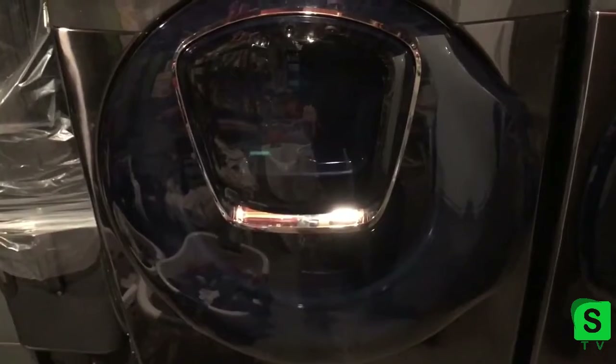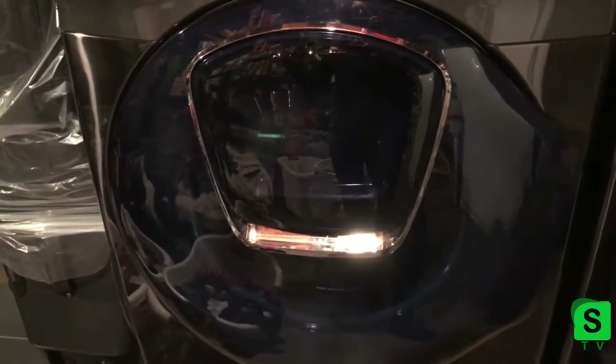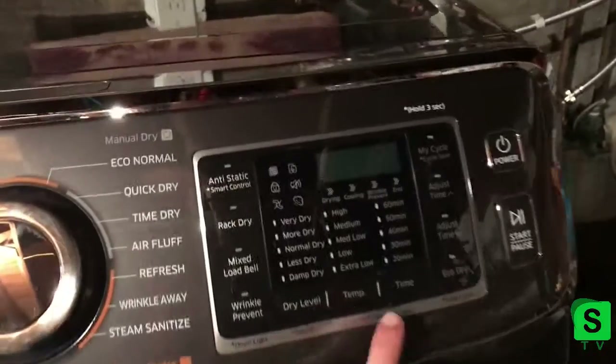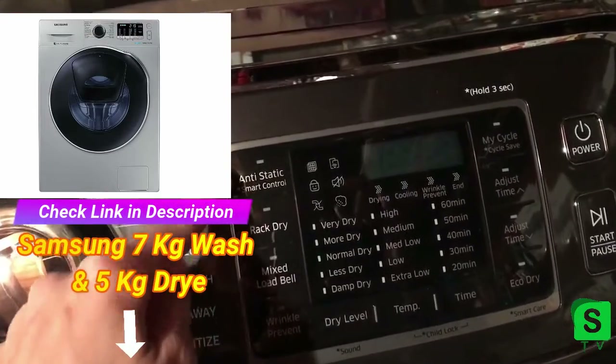I put my soaps in and run it. It's very quiet — the noise you hear is actually my furnace, not the machine. The machine is very quiet. Then I have my dryer here, which has a similar display.